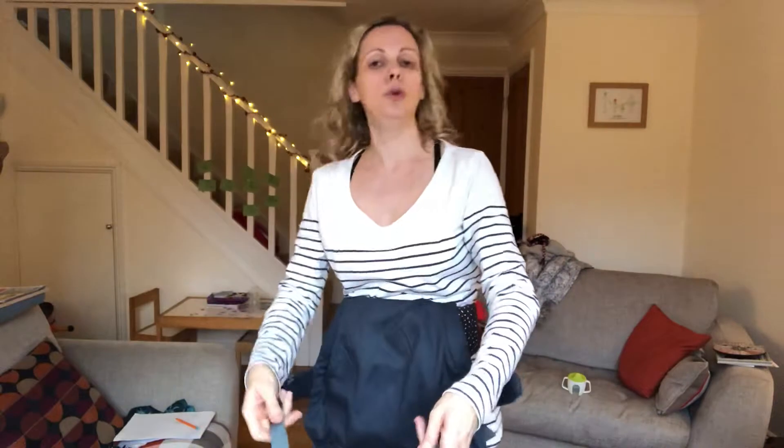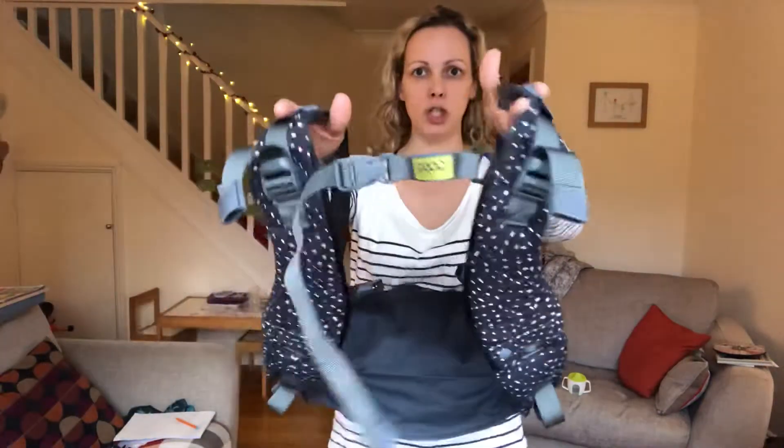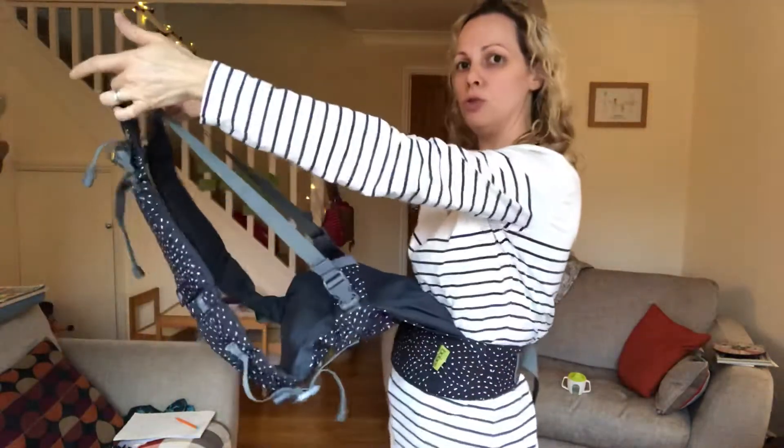I'm going to show you how to do rucksack straps first. Clip your chest clip together and slide that down to the bottom of the runners and loosen your arm straps off. Now you're ready for your baby.